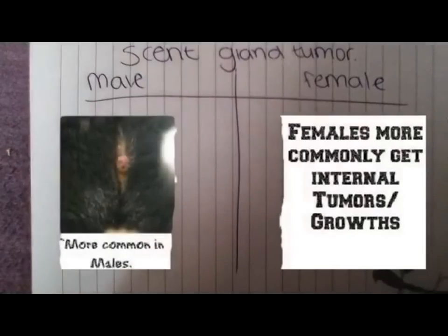Scent gland tumours are the most common type of tumour and are more common in older gerbils — though this isn't to say all old gerbils will get it. The scent gland is on the stomach, and Alyssia Rachel's video will show you how to check the belly. It will first be noticed as a small hard lump and needs to be treated as soon as possible. It is more commonly found on males but can be found in females, and there is a high chance your gerbil will have a successful recovery.